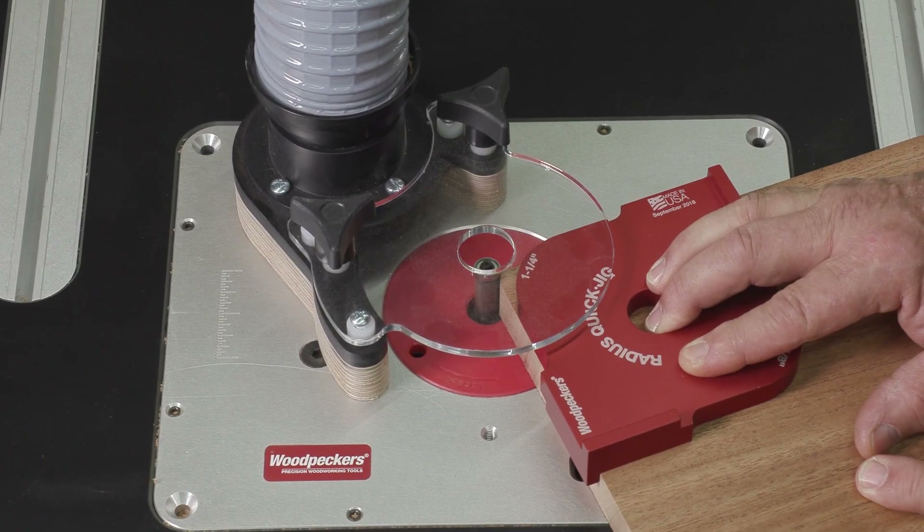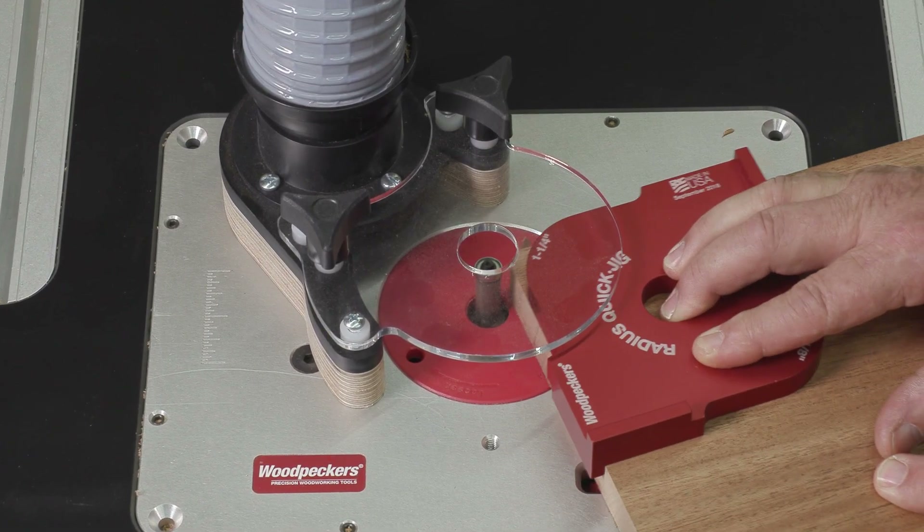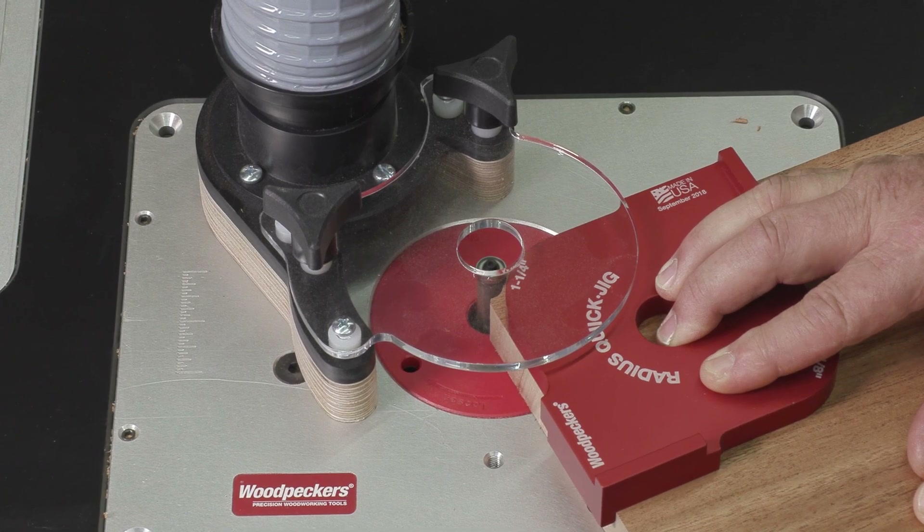Used in conjunction with Woodpecker's freehand guard, the job is nearly dust free and the bit is always covered.